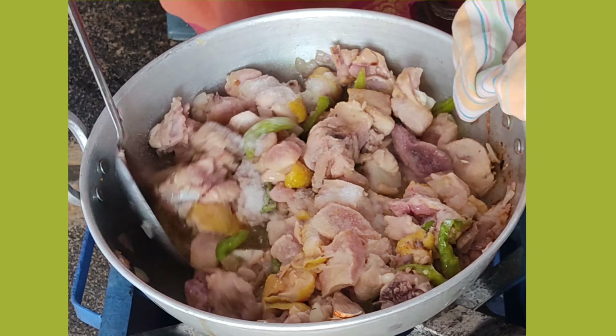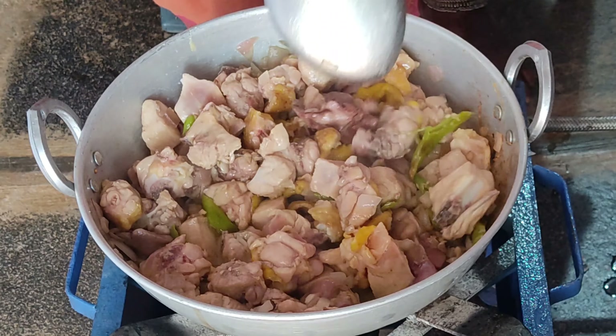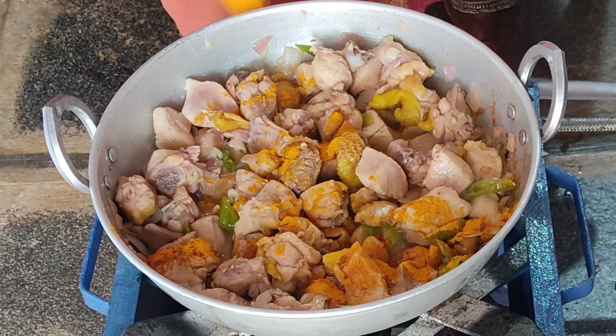Make sure you add salt for the taste — it needs a lot of salt. Now add the pepper with this chicken.